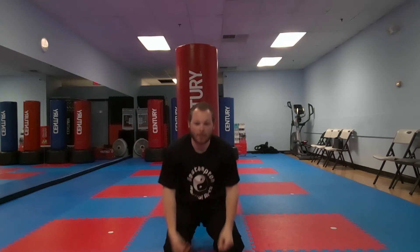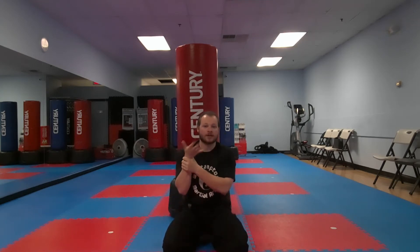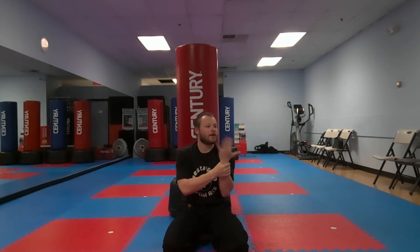So let's warm up our wrists real quick. Grab one wrist and roll it out. Then roll the other one out.